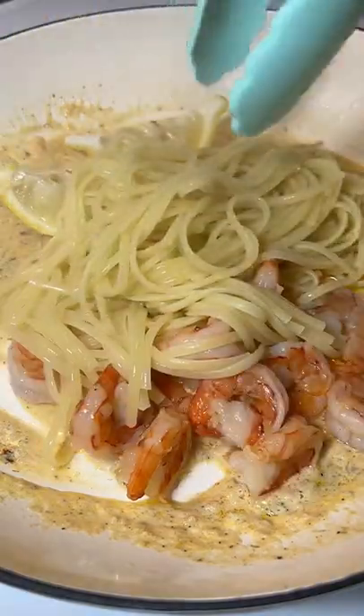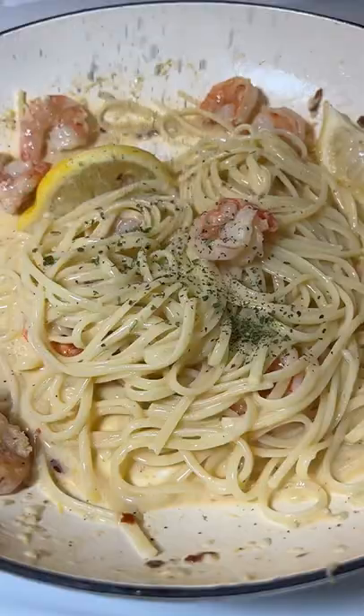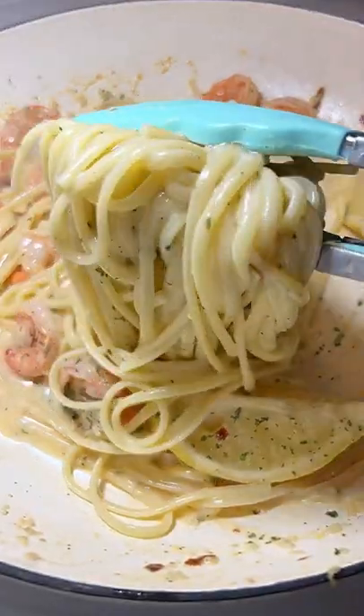Add the shrimp back in with your cooked pasta of choice, a little bit of the starchy water, and parsley for garnish. Enjoy and follow for more!